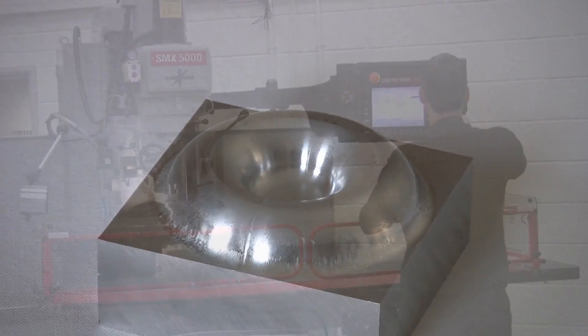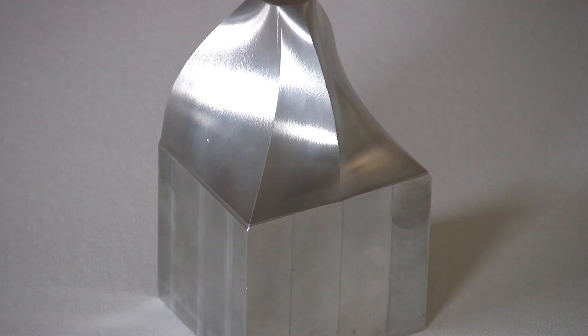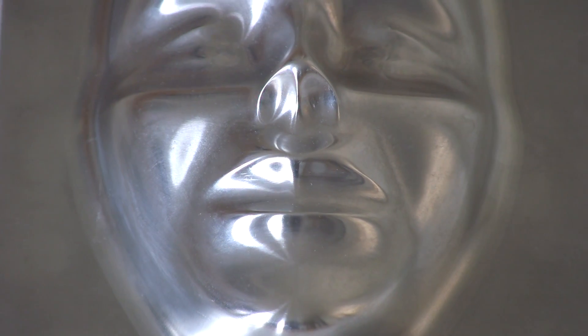The Prototrac SMX can elevate any tool room to the highest levels of modern day machining capabilities. Or, if you prefer, you can just use it in the two axis mode.